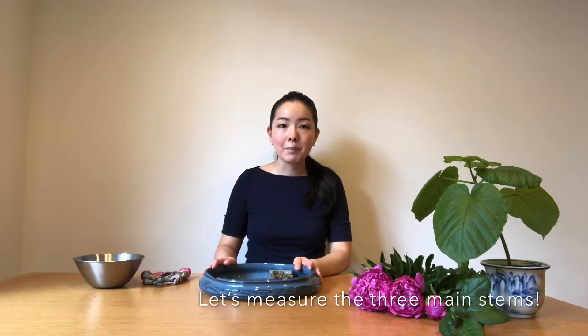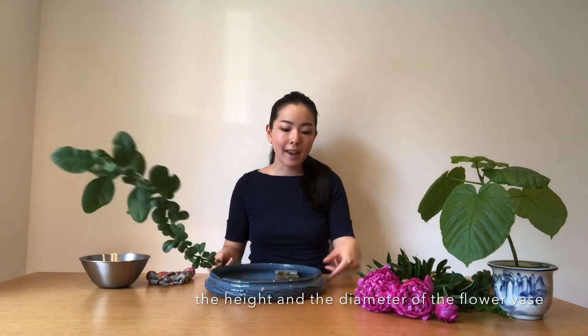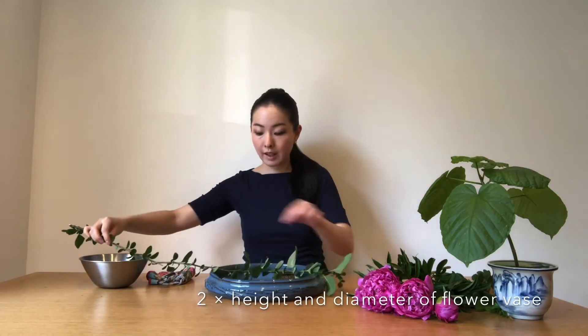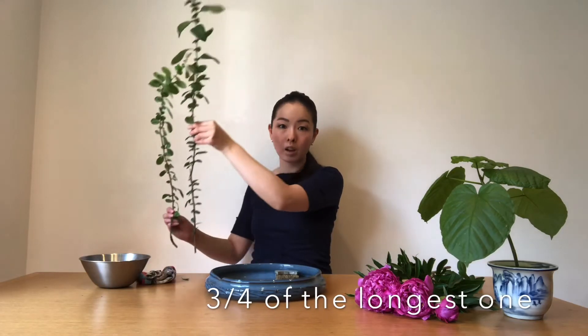Let's measure the three main stems that we're going to use. Today I'm going to use Japanese quince for the longest stem. When we measure the three main stems, we use the flower base's height and the diameter, and we double it — so it's about this much. For the second one, I'm going to use Japanese quince again, and it will be three-fourths of the longest one.